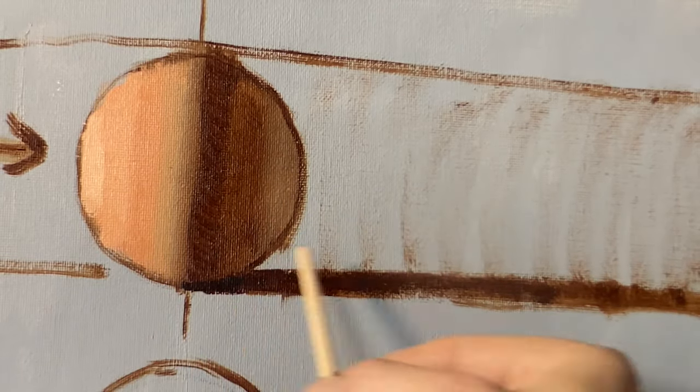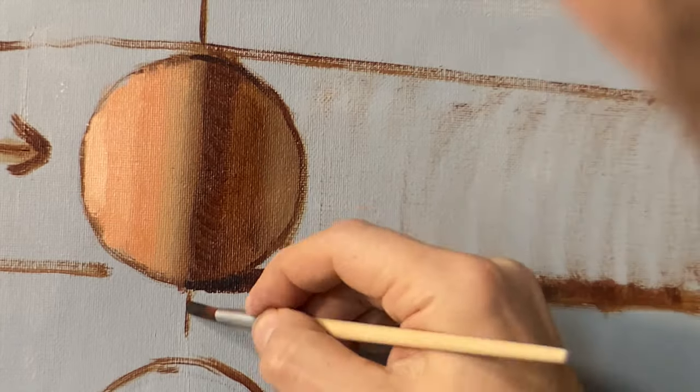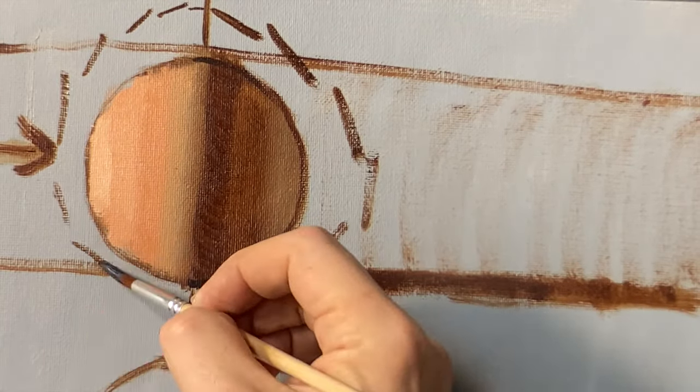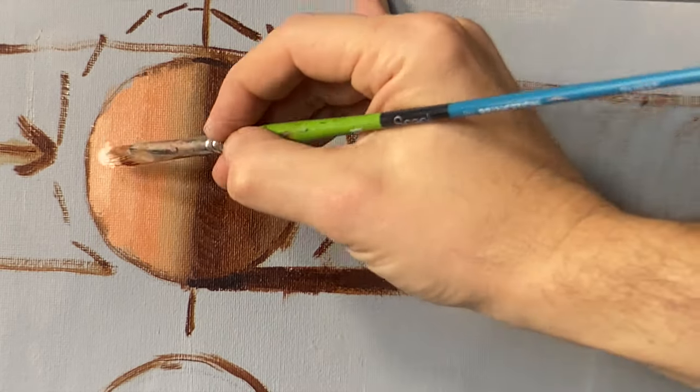Form shadows and cast shadows act differently. Each of these values is a plane — it's good to remember that. That will help us to think architecturally. There's the highlight. And not simply blending everything.